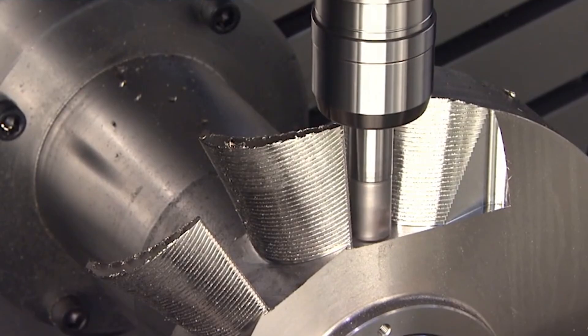The same can go for cutting tools — as imbalance increases, runout increases with it and can cause shorter tool life, poor cutting conditions, bad part geometry, and all kinds of issues.